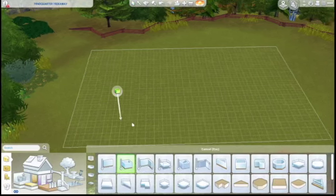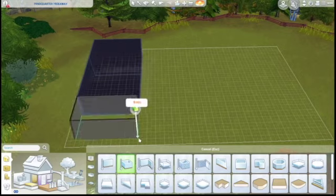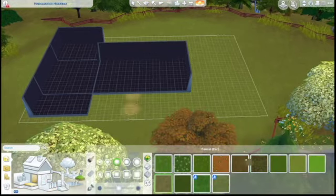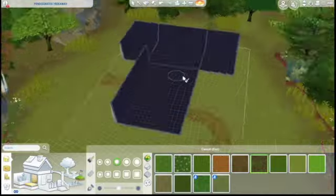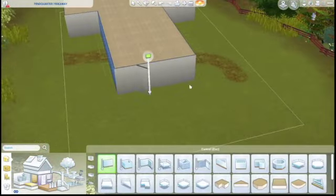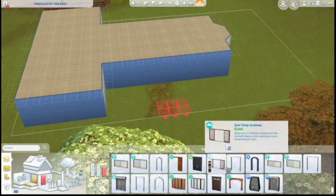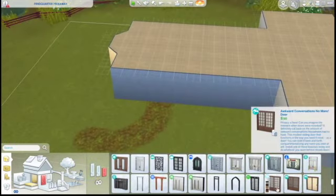Welcome back! We are here with another speed build and we are going to build a library today. It's only on a 20x30 lot, but I thought it would be a cute little area where there are places to study, places to read, and a little kids area, along with a small community garden off the side. Just a little hangout area for people in town.